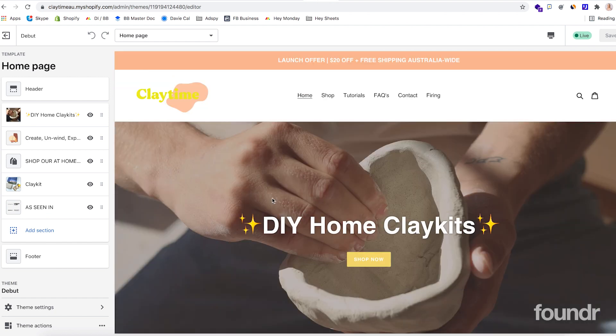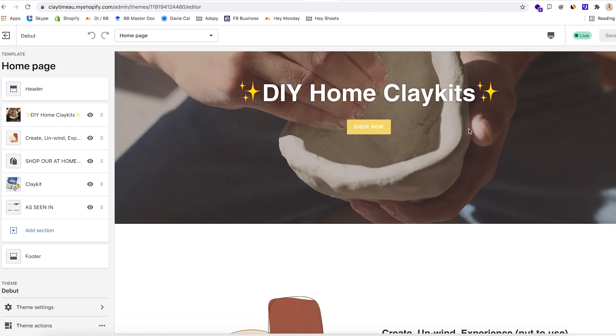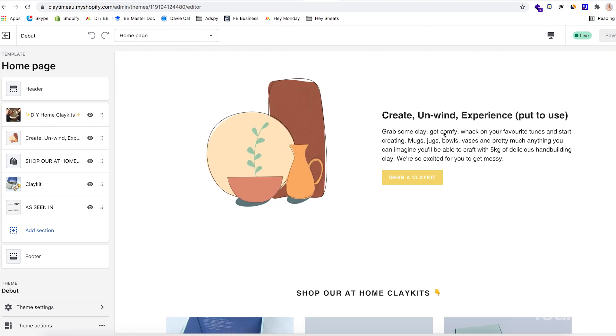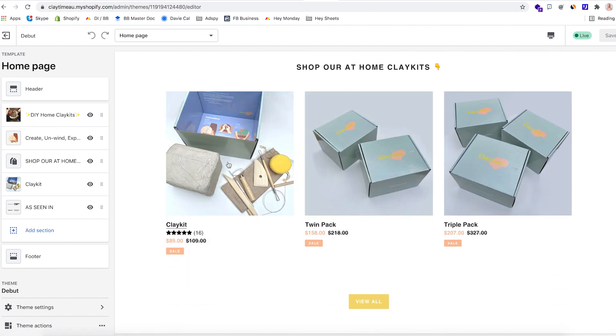At the top we have our UVP, which is DIY at-home clay kits, and just a Shop Now call to action. The copy reads: Create, unwind, experience — shop our at-home clay kits.